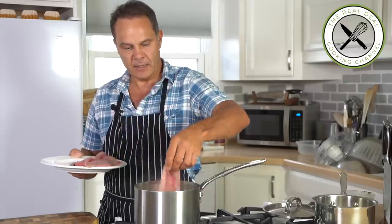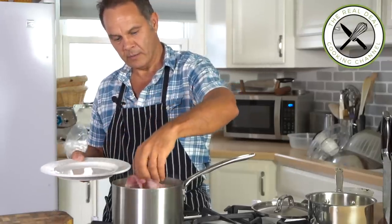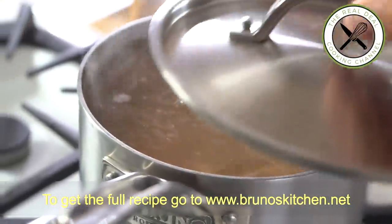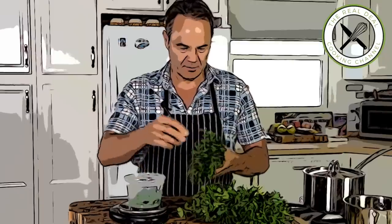And I'm going to add my fish. I'm going to bring this to a boil, turn the heat off, put the lid on and poach the fish for about 5 minutes. You do not want to overcook it or it will end up dry, especially lean fish.